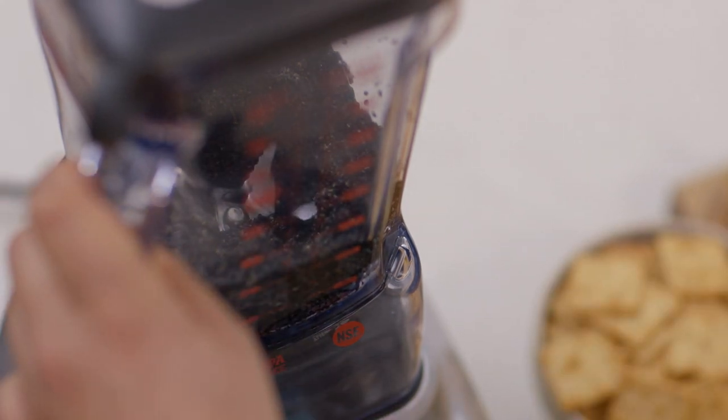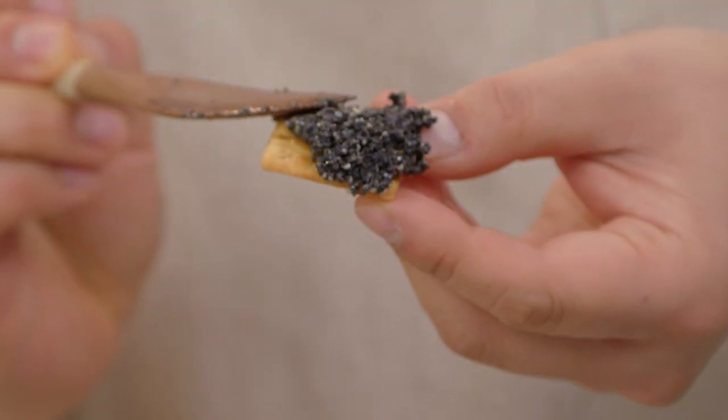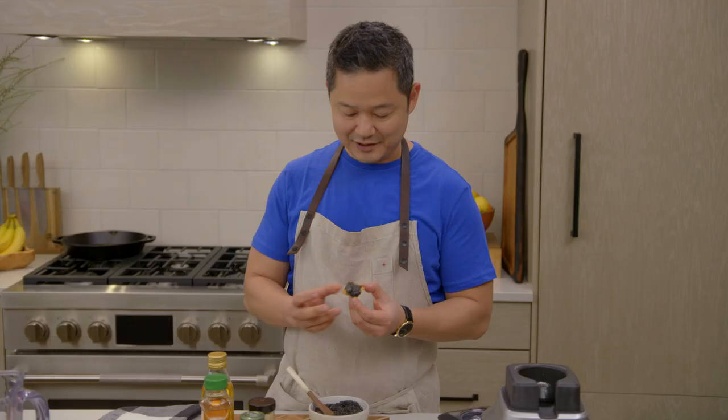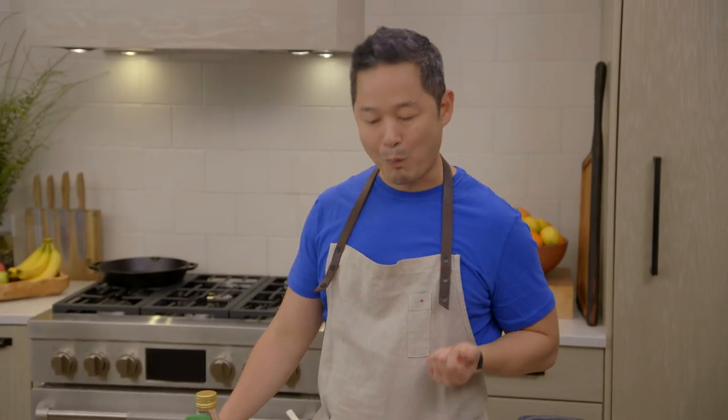I think that looks really good. This is completely free of any kind of nut. Whether it's on a cracker, on a piece of fruit, it's such a nice condiment. Cheers. Oh, so delicious.